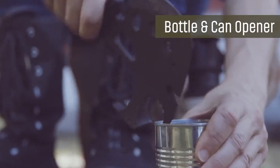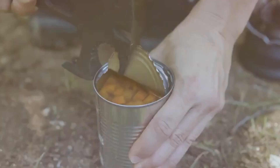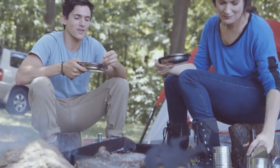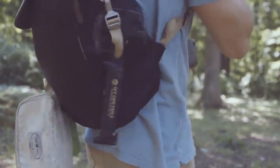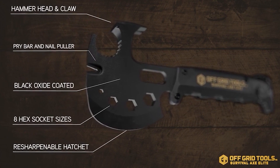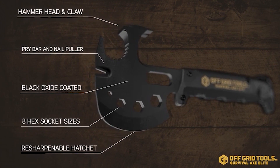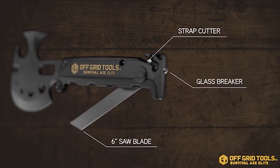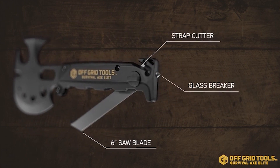Just like its predecessor the Trucker's Friend, you can do a lot with this little thing. Starting with the hatchet head — that's going to allow you to hack away at anything you need, and it is resharpenable. At the top there is a pry bar that can also act as a nail puller, so if you need to get nails out or pry boards apart, you can do that. It also has a claw hammer for all the pounding power you might need.